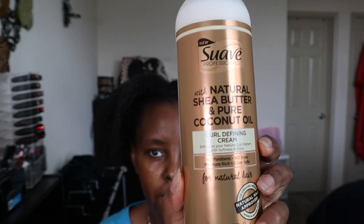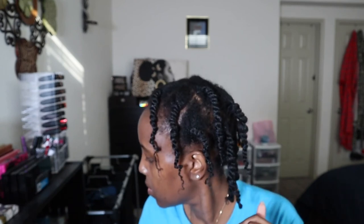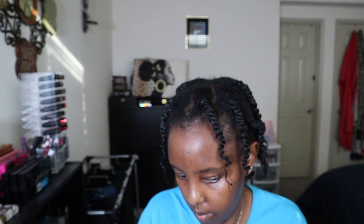I also used a curl defining cream — this one worked for my hair. And this is the final result: I did two strand twists and I liked how it came out. It was very soft. That white residue is going to melt — it won't look like that the following day. But yeah, I do like this pre-pooing process. Check it out — thank you so much guys for watching, bye!